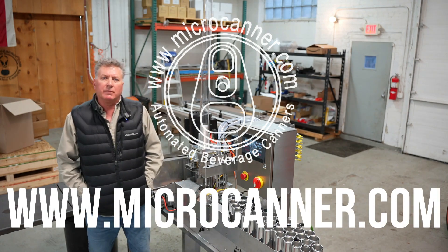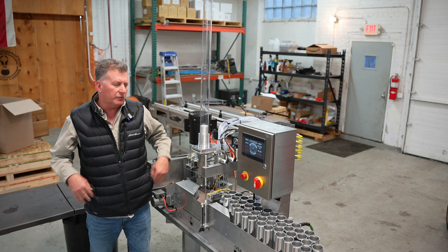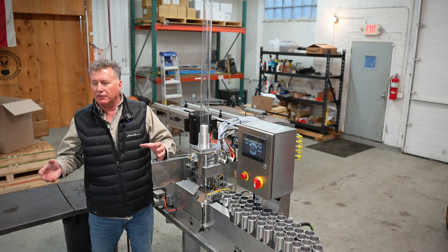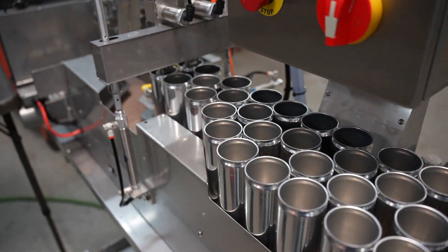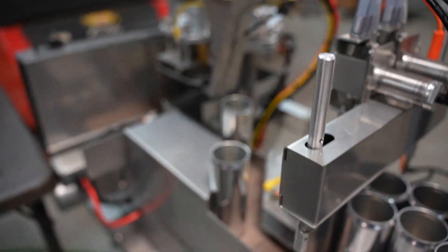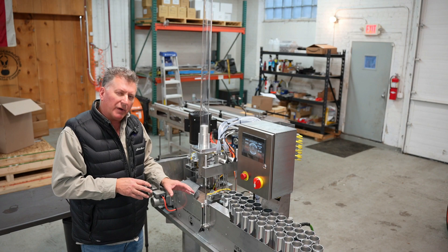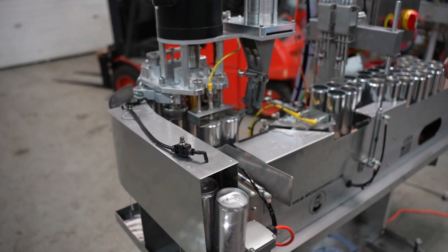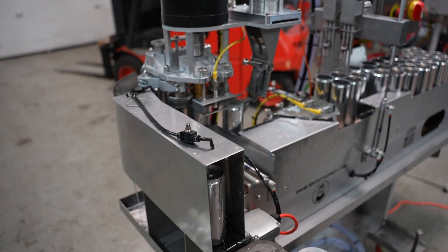All right, so this is the Micro Canner Swift. It's been designed to fit the hole between the Atomic and the Flex. The Flex does 30 cans a minute, the Atomic does 10 cans a minute — 12 ounce cans. This one will do about 22 cans a minute, is what we've been measuring. We're going to maybe market it at 20, 21 — we've seen 22 and 23 out of it.